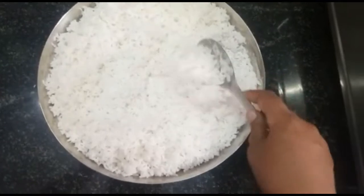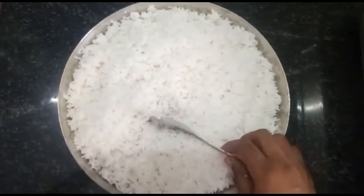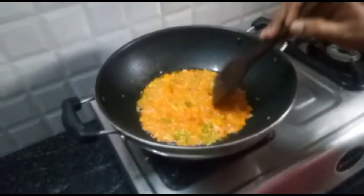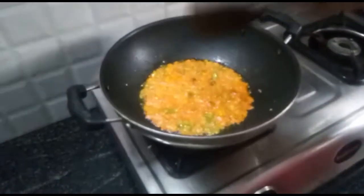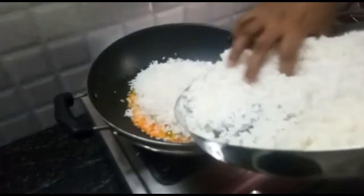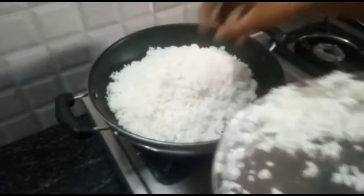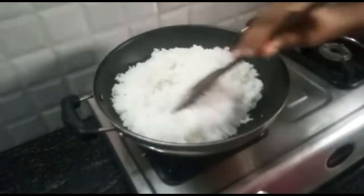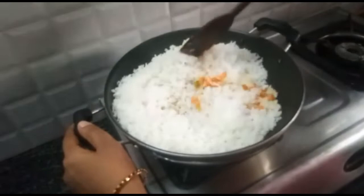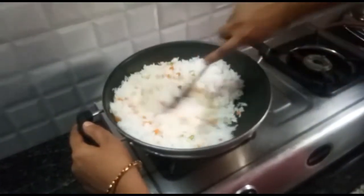Put it in the pan. Put the carrot in the pan. Try to cook it. When you open it, you will need to put it on the plate. Use the ingredients and allow yourself to taste them.